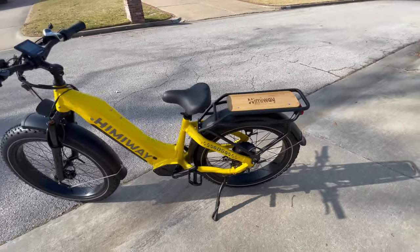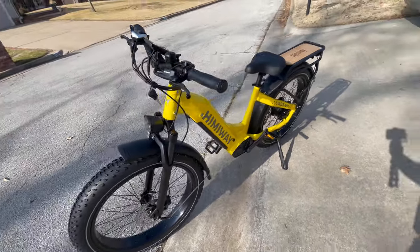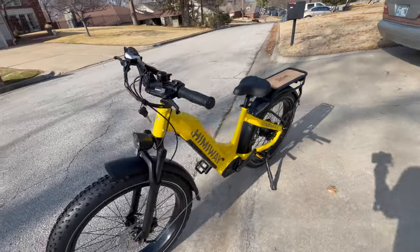As we do with all of our electric bikes, we're going to take it for a spin. We're going to grade this beautiful bike on fit, form, and function. We'll give it an overall grade and tell you if it's something that I think you should park in your garage.